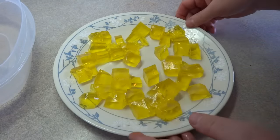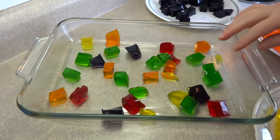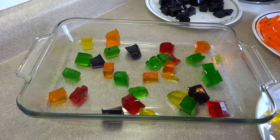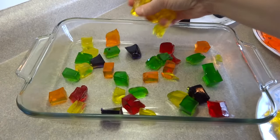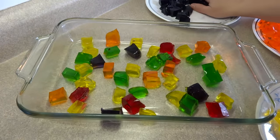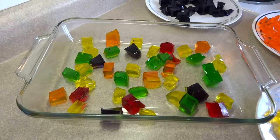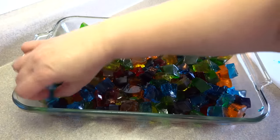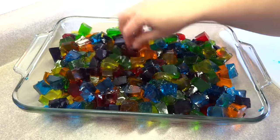Repeat this with the five other colors. Now take a 9 by 13 inch baking dish and spread out the different colored Jell-O pieces. What I tried to do is make sure that all the Jell-O pieces were randomly spread out so that every part of the pan had a little bit of each color.